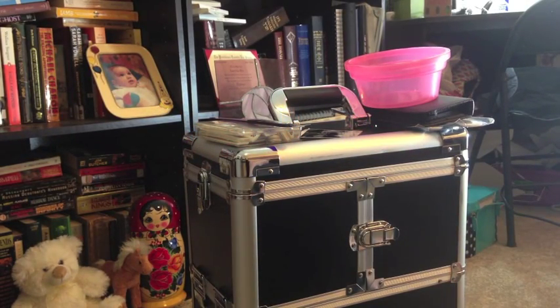Hey everybody, it's Hana from the Dalai Lama's Nails. I recently posted that I got my full kit for nail school and I thought it would be fun to do a little unboxing video. This is the kit — it comes in a train case, and I also have some of the everyday items on top that I've already been using in my nail school.